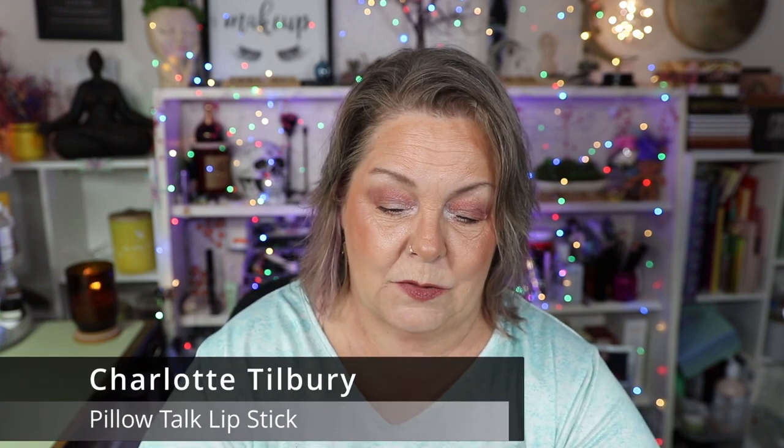Next is this adorable little sample of Charlotte Tilbury's Pillow Talk lipstick. It's so little! I have used this a total of six times. It's a pretty shade — I don't know that it's necessarily my shade, but I do like the formula. There's also a sample of Charlotte Tilbury Pillow Talk 2 Medium, which I've used a total of seven times. I really do like that shade — it actually looks like what I have on, but what I'm wearing is a dupe for it, which we'll get to in a little bit.